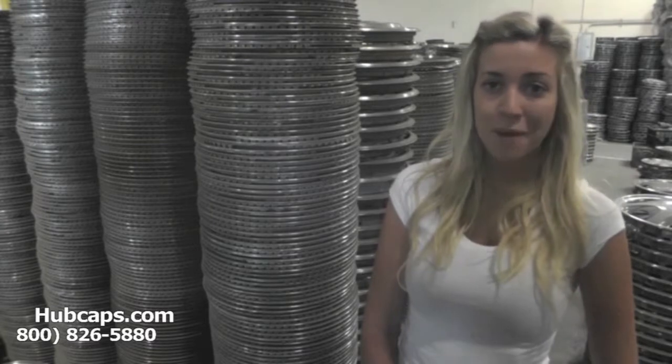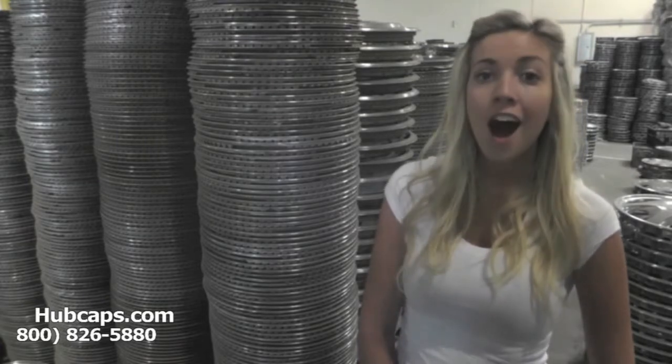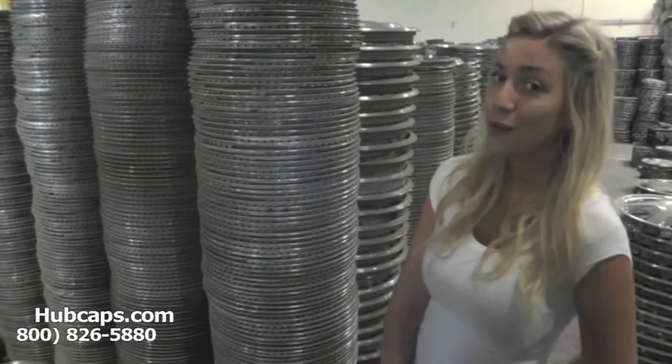Hey everyone, it's Brittany from Hubcaps.com. Today's video was made for all of you searching for Land Rover auto accessories as the perfect gift. Look no further, Hubcaps.com has what you need.